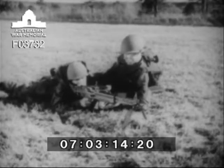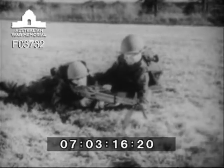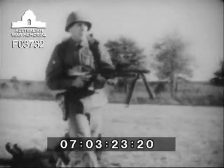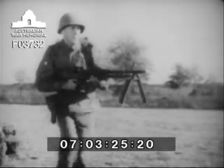The gun is normally fired from a bipod, as here, or a tripod mount. But it can be fired from the hip — on the move and in close quarters.